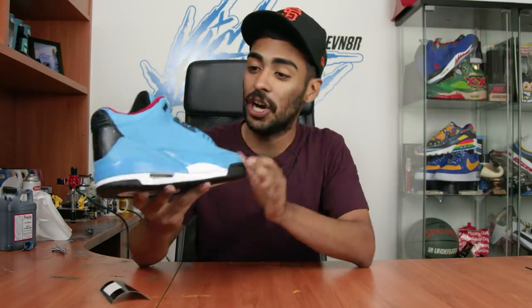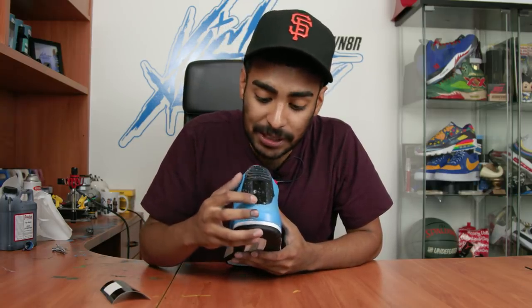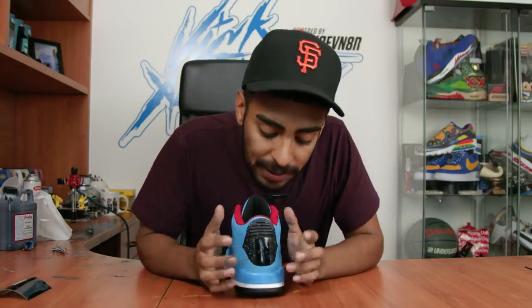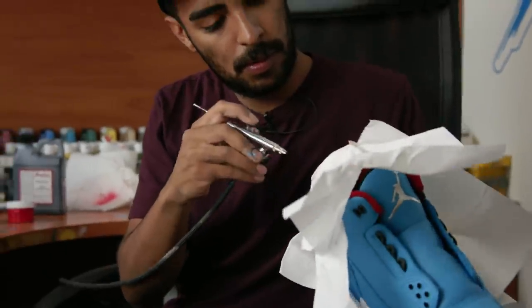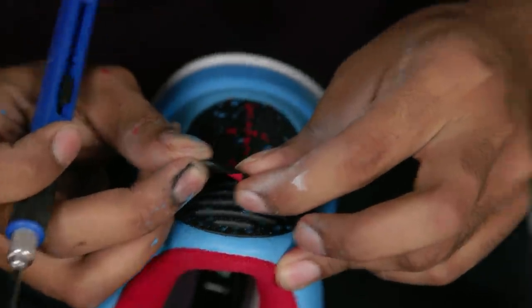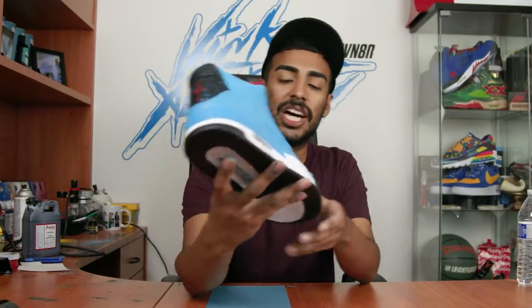All around the shoe it looks good and beautiful. The last step to complete this custom is laying down the Cactus Jack stencil on the back tab that Daniel provided for us. I laid down the stencil on the back tab - got some extras just in case. What we do next is tape around the stencil, lay down a white base coat, then lay down the red and move on to the last couple steps. Check out the Cactus Jack - it came out perfect. This custom is pretty much done.